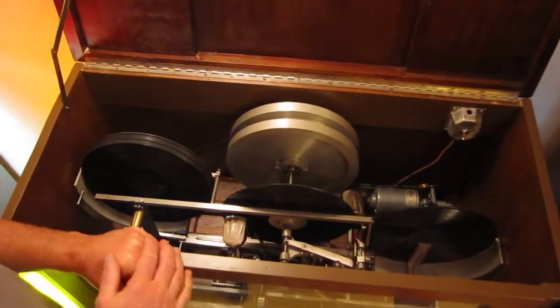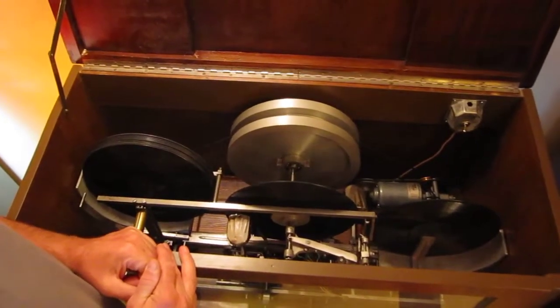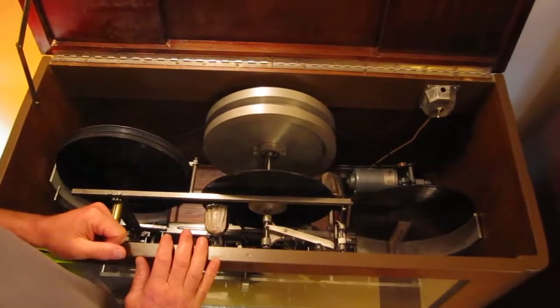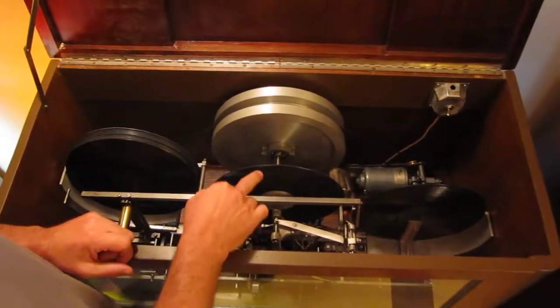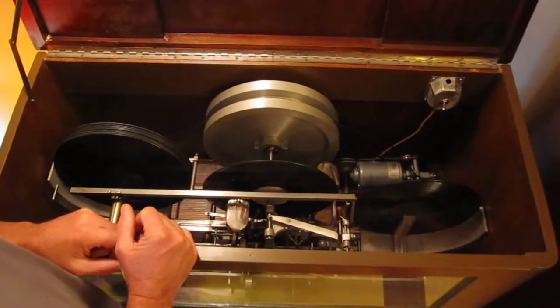This is the Henri Coulee from 1933. It plays both sides and changes the records. So if the tonearm goes to the end, it goes to the back side and plays the B side.